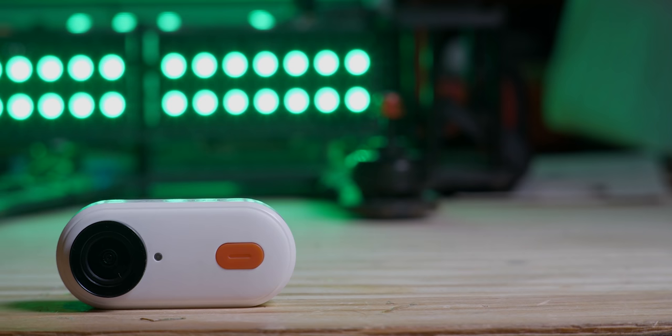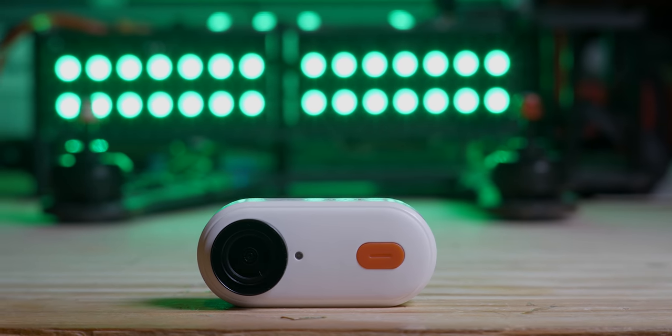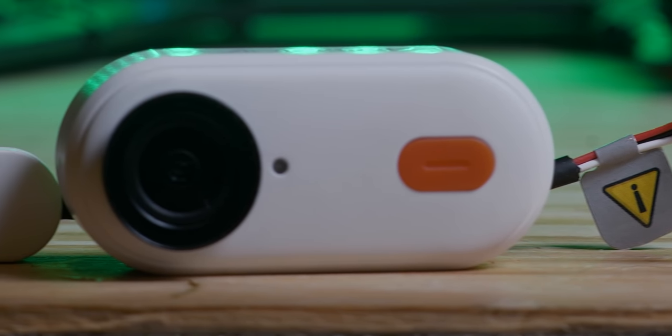Filming outside in the rain, but anyway — the point of the Insta360/Caddx Peanut is to take the platform of the Insta360 GO 2 and make it something very specifically made for FPV. The GO 2 was kind of a lifestyle camera — chest mount, tripod, vlogging — all really cool, but not necessarily important for FPV people. If you could just get the camera but make it a little bit more durable and capable of interacting with the drone, that's the point of the Peanut.